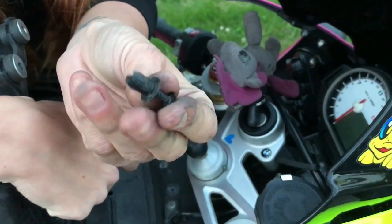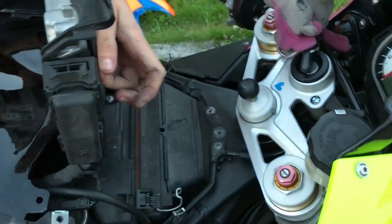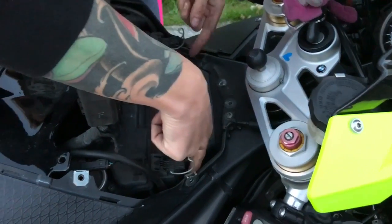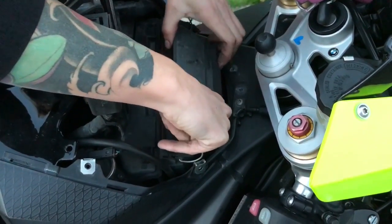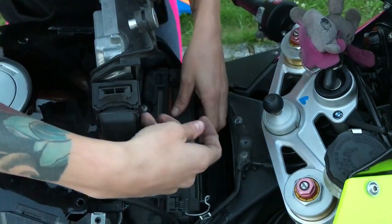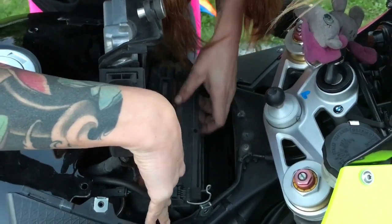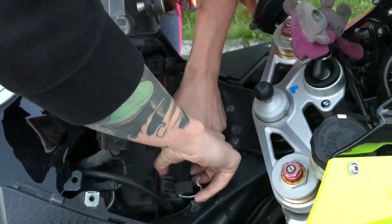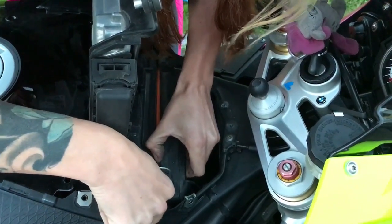There you got it. And now we can open it up. Start with this little box here — pull it out like that. And then when I remove this, I need to take the air filter with me. Sometimes it's a bit stuck. Yeah, there I got it.